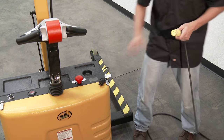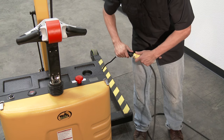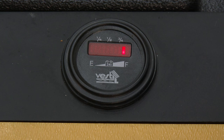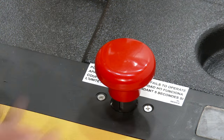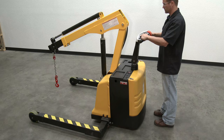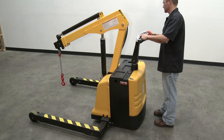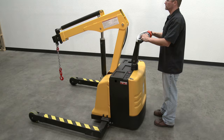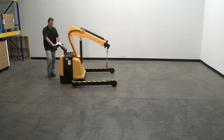Operation: Before using the crane, check the battery charge meter and confirm the battery is fully charged. Turn power on and test the following: the horn, the controls for extending and retracting the boom, and the controls for raising and lowering the boom. If all powered functions operate normally, the unit is ready for use.